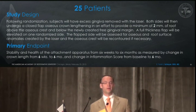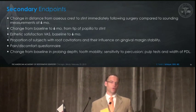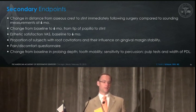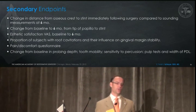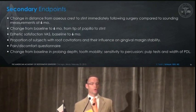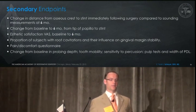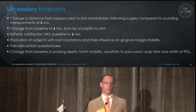Secondary endpoints will include changes in inflammation scores from baseline to six months, changes in distance from the osseous crest to the stent immediately following surgery compared to sounding measurements at six months, changes from baseline to six months from tip of the papilla to the stent, and aesthetic satisfaction through a visual analog score at baseline and six months. Proportion of subjects with root cavitations and their influence on gingival margin stability will also be recorded, along with pain and discomfort, and changes in probing depths, tooth mobility, sensitivity to percussion, pulp testing, and width of the PDL measured radiographically.